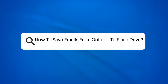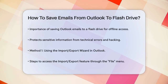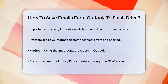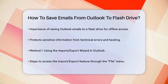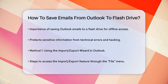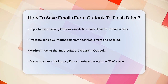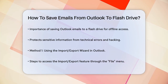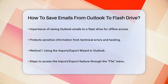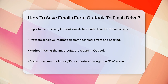How to save emails from Outlook to a flash drive. Have you ever wondered how to keep your important Outlook emails safe and accessible even when you're not connected to the Internet? Saving them to a flash drive is a great idea, and it's easier than you think. Outlook stores a lot of sensitive information, and backing it up to a flash drive can protect your data from technical errors, hacking, or even a computer crash. Here are a few methods to help you do just that.